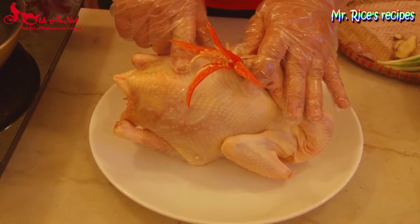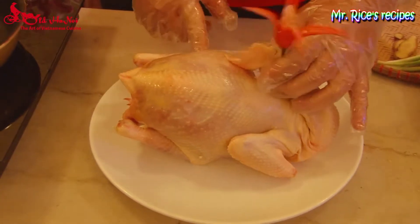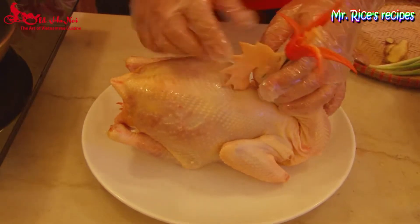To make the best phở gà, the most important thing is you must have a nice free-range chicken, about 1.5 to 2 kilos.